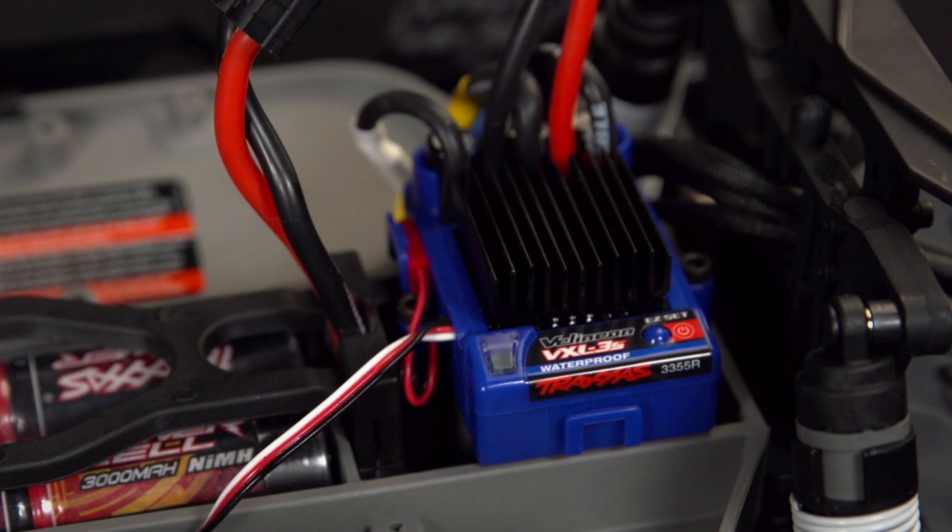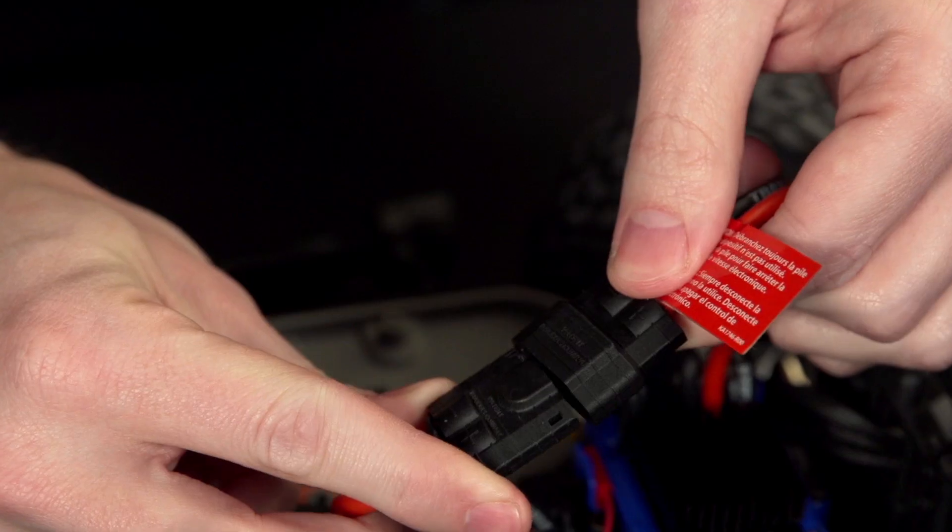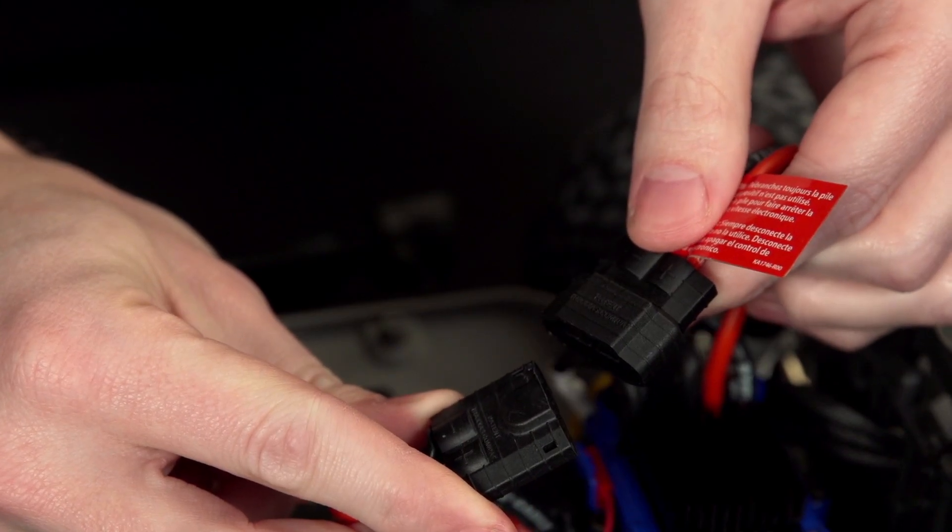If you power on the vehicle with the nickel metal hydride battery and low voltage detection is currently enabled, the ESC may immediately blink red to indicate low voltage. When this happens, recalibrate the ESC. First, power it off by disconnecting the battery.